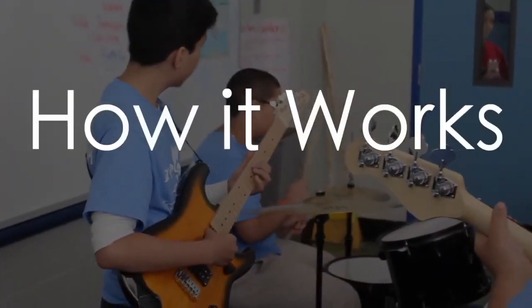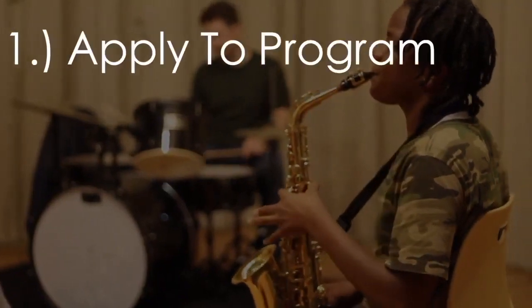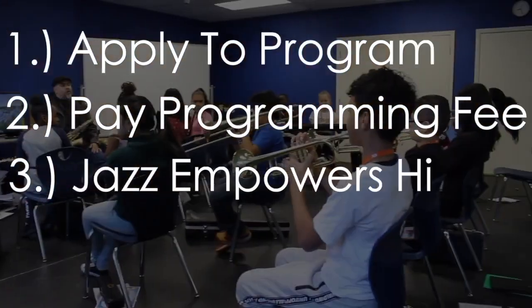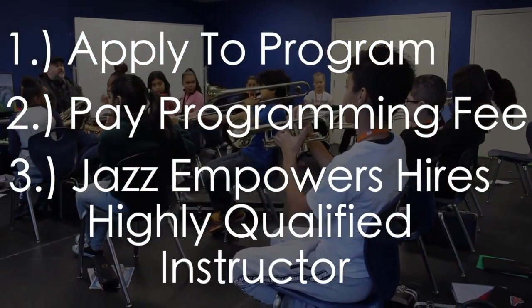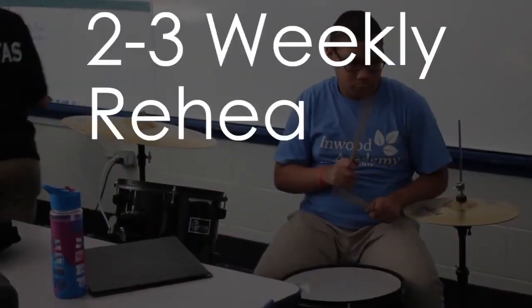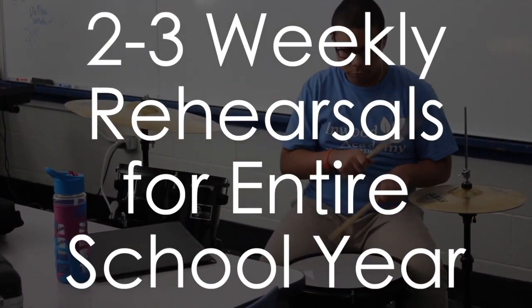Here's how it works. First, charter schools apply to the program. Then, selected schools pay Jazz Empowers a programming fee. Third, Jazz Empowers hires a highly qualified music educator to lead the program. Then, Jazz Empowers joins the program for the entire school year with two to three rehearsals per week.